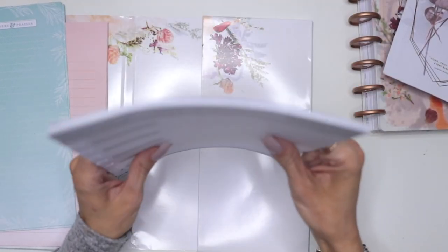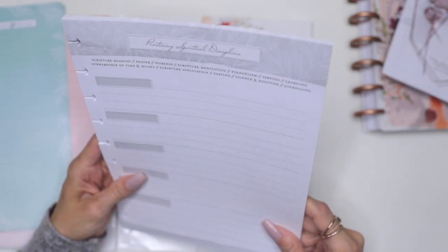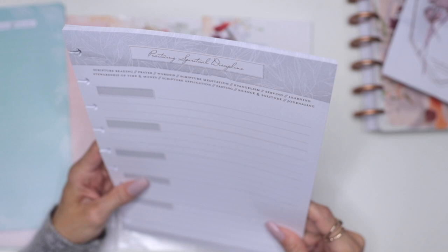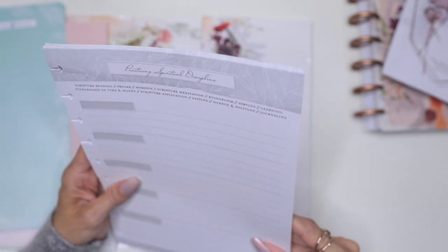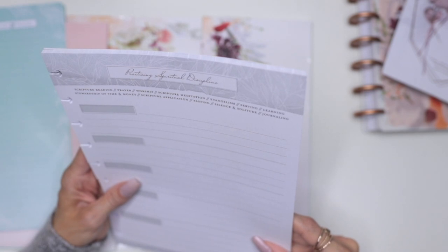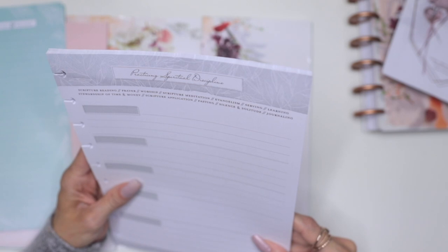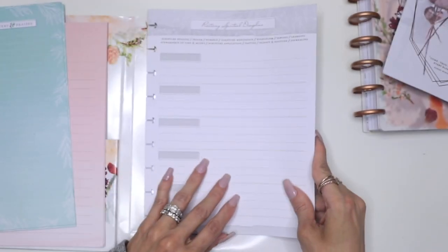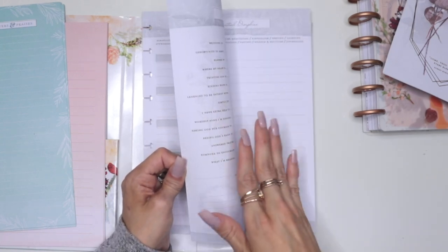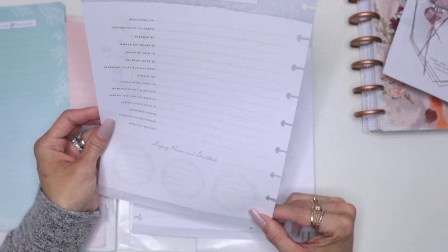The last packet of paper they have here is called 'practicing spiritual disciplines.' It covers: scripture reading, prayer, worship, scripture meditation, evangelism, serving, learning, stewardship and time, money management, scripture application, fasting, silence and solitude, and journaling. You can use this for any of it.